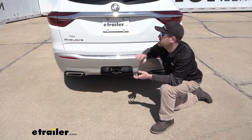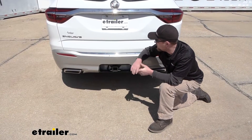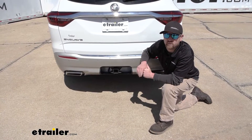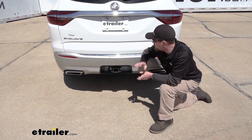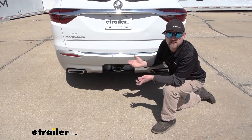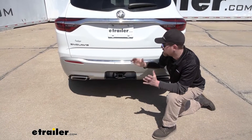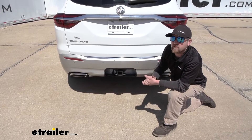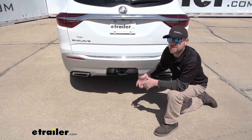Whenever you're not using it, you're still going to be able to put this back up, lock it in, and essentially make the hitch disappear. When it comes to the Enclave — full-size SUV, pretty capable vehicle — having a hitch back here is really going to open up your opportunities. Whether you plan on pulling a trailer, putting in a ball mount, using a cargo carrier, loading up for a vacation, or using bike accessories, you can get the job done.